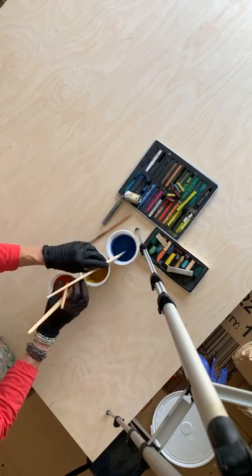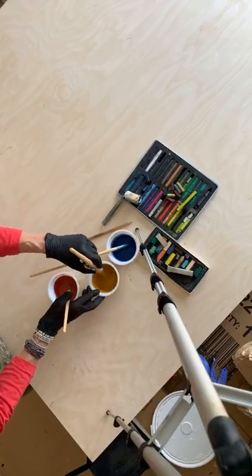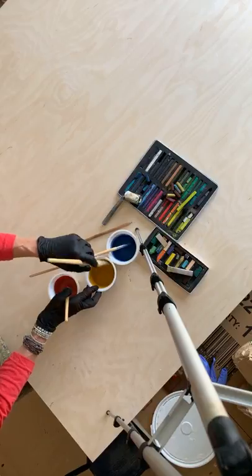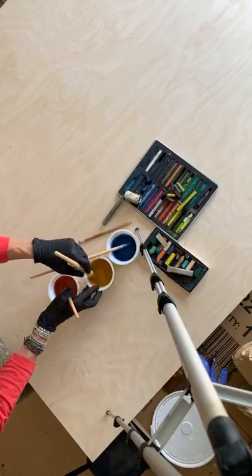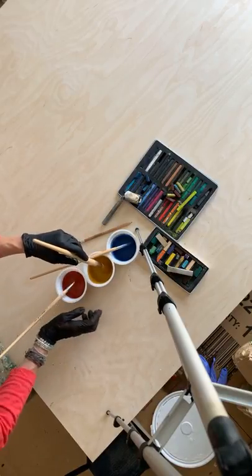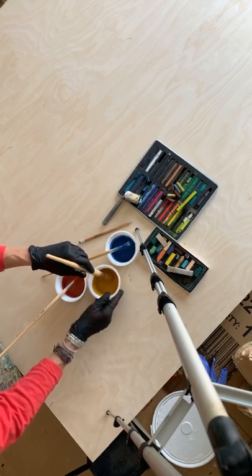I'm just going to begin. I've never really begun an intentional painting on camera before, because it is such an intuitive process for me. I go deep into this bye-bye place and disappear when I'm painting, other than when demonstrating. This being an intentional painting, I need to go to that bye-bye place, but I'm doing it as a demo, so it's going to be a little different.